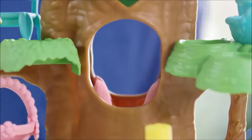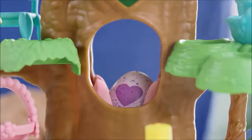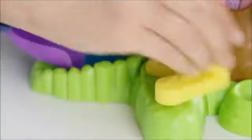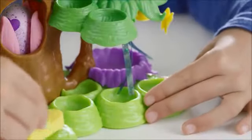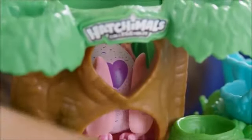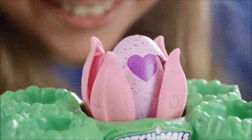Place your Hatchimal's collectible egg into the flower through the hole in the front or back of the tree. Make sure the egg is straight up and not sideways or upside down. Turn the crank clockwise to raise the flower and bring the egg up the tree. If the nursery shakes while you turn the crank, use your other hand to hold the base to keep it stable. As the egg gets closer to the top, it'll begin to crack. And remember, keep your fingers away from the inside of the tree while turning the crank.